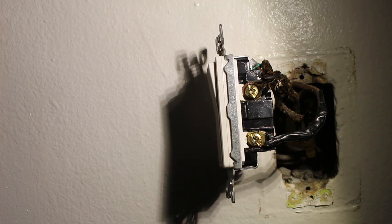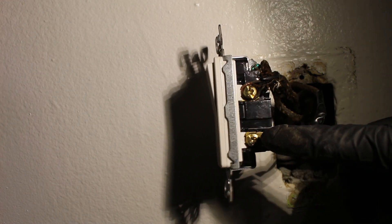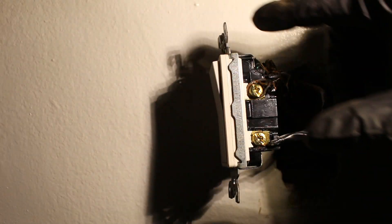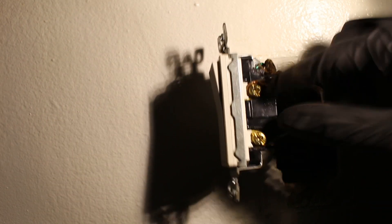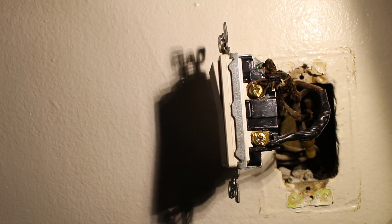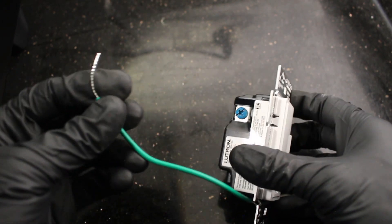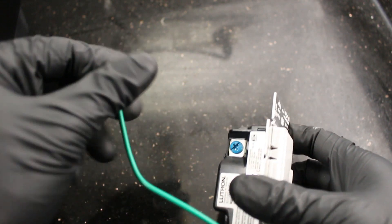We took off the tape and as you can see we have two electrical connection points — one and two. We have a wire on one end and a wire on the other. When you turn the power on or off, it's either sending power from one point to the other or just breaking the connection. The idea is to do basically the same thing with the new switch. Here is our Lutron dimmer switch — this wire here is just a ground, which you connect to the metal casing of the electrical box.